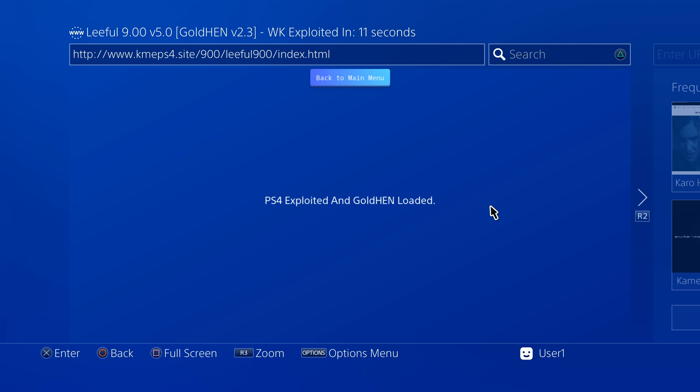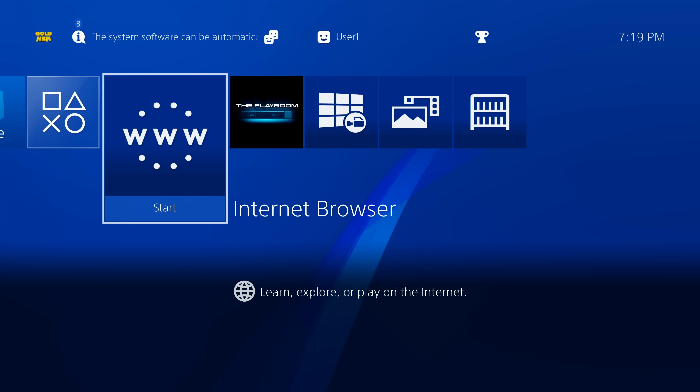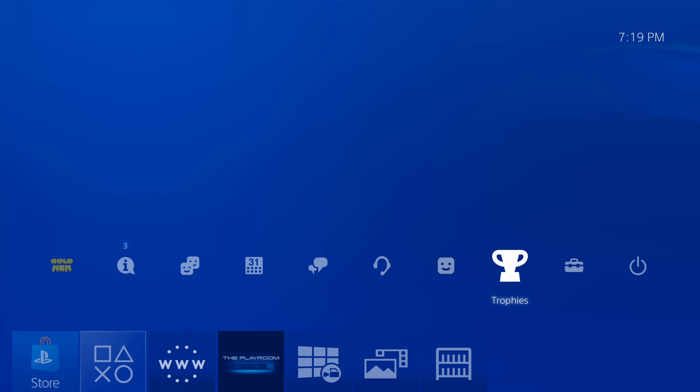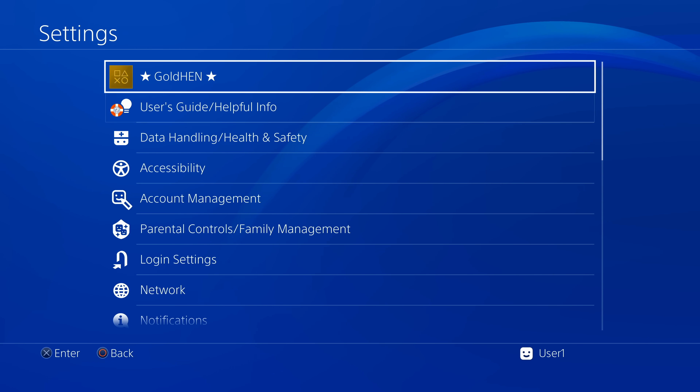It's worth confirming the process worked correctly. Press the PlayStation button to go back to the home menu, use the D-pad to go up to the top navigation ribbon, scroll to Settings, and select it with X. If you see GoldHen listed as a menu choice at the top of the system settings menu, GoldHen is running correctly on your system.